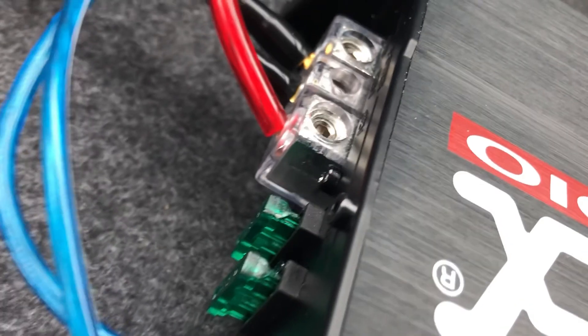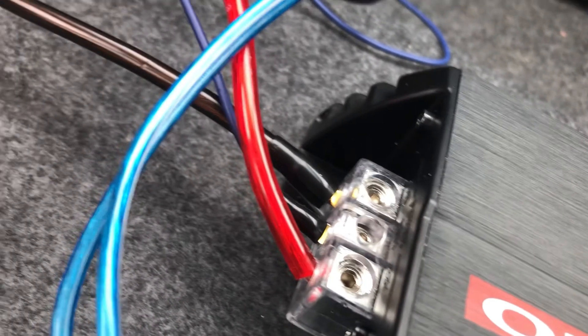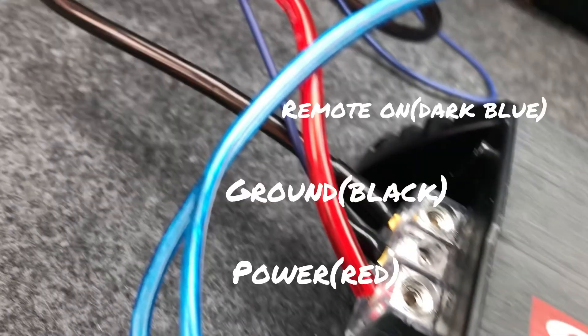I'm gonna pause right here and label these wires that you can see in the frame. This is going to be your power wire, your ground wire, and your remote turn-on wire. The red wire is going to the positive terminal on the battery. The remote wire is going to your stereo — if you don't have that hooked up correctly, you will drain the battery. And the black wire is the ground.